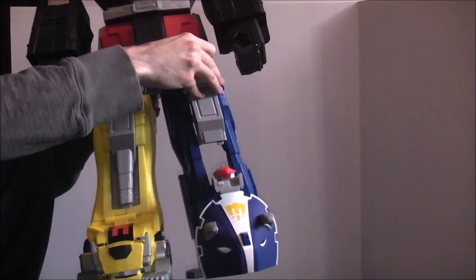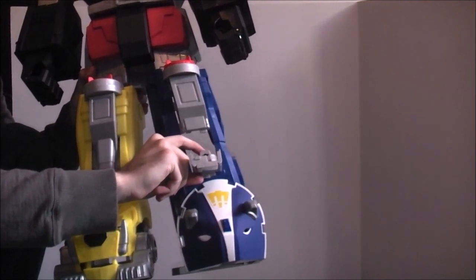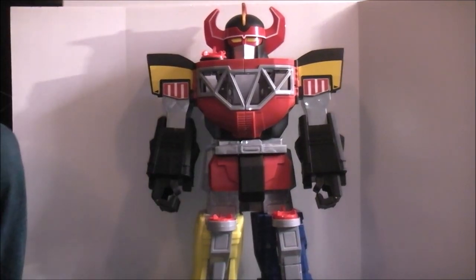When you twist this one, it pops open another little missile launcher. That missile landed in a box — that was impressive. So you've got that feature going on there — all kinds of neat little stuff to do with this.